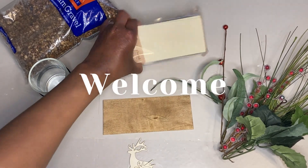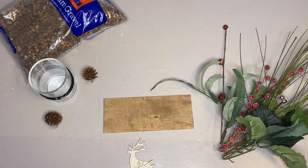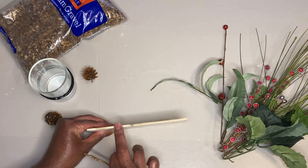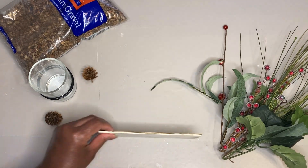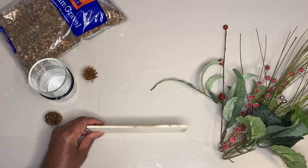Well, hello and welcome back to yet another incredible video! This one's going to be a cute and short little video. I just needed a little holiday decor to put up on our porch, so I pulled this together using Dollar Tree items and some stuff I got from Temu. Let's get into it.